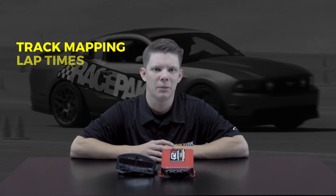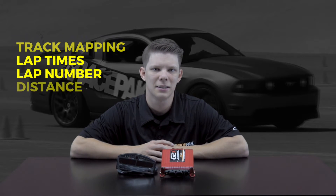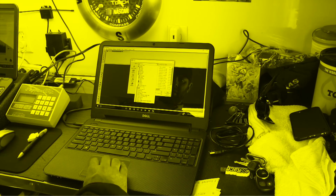The G2X has the ability to provide you with track mapping, lap times, lap number, distance, segment times, miles per hour, lateral g-force, and acceleration g-force. All of that data will be recorded and stored on a compact, easy-to-download SD card. Your sessions can be viewed on a Windows-based computer using our data link software, which is also included in the whole kit.